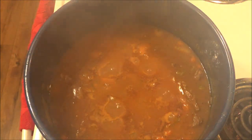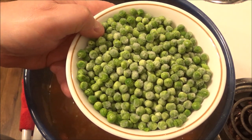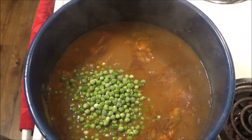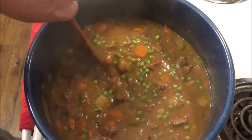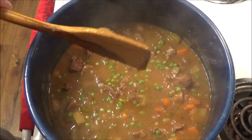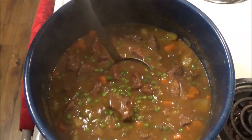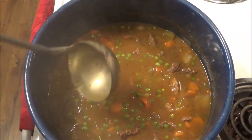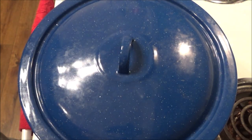We're right at the two and a half hour mark. Now I'm adding the frozen peas — I've had them sitting in a bowl for around 20 minutes. You want to put these in last so they don't turn to mush. Just stir them in real good and give it another five minutes. Look at this stew — it looks amazing. Dinner will be served in five more minutes.